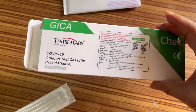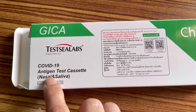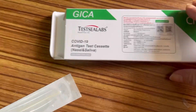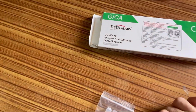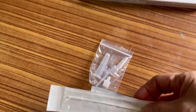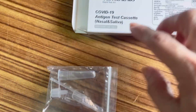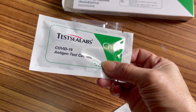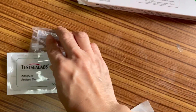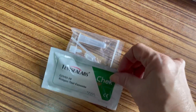As you can see, this is the Test C Labs two-in-one kit — you can check nasal or saliva. If you want to check nasal, you need the swab and this tube. If you want to check saliva, you need this tube, this cassette, and this tube for the saliva.